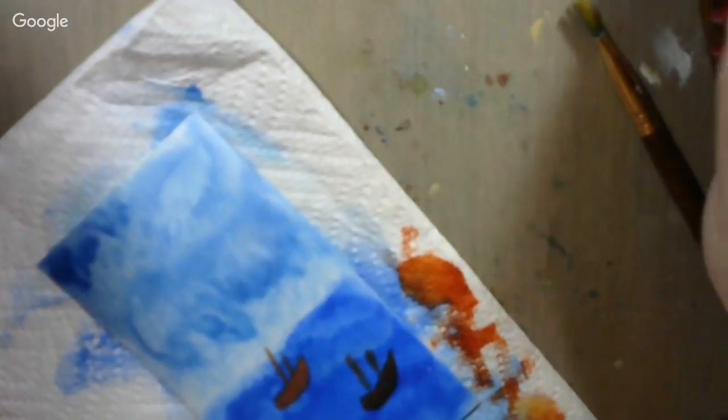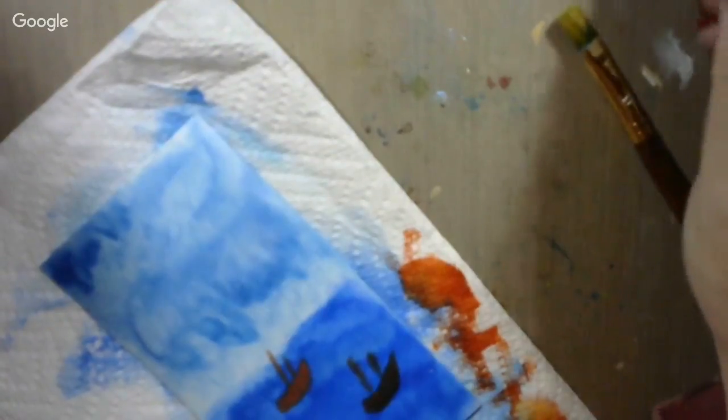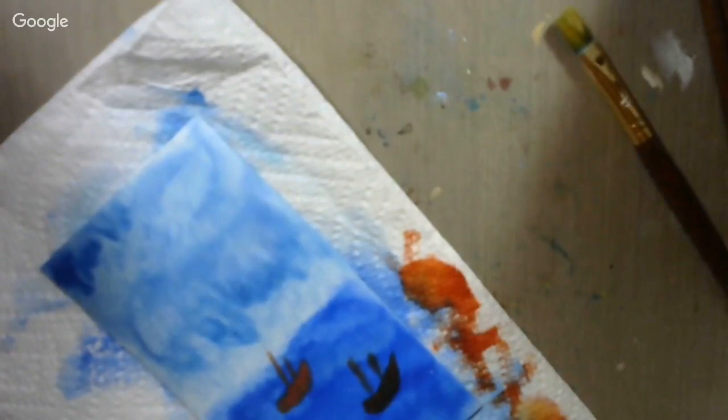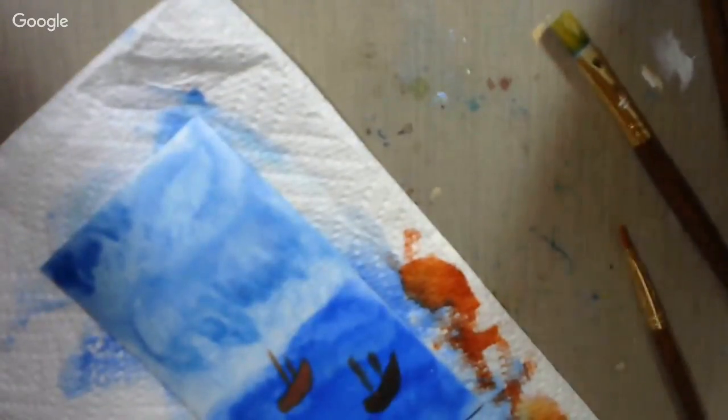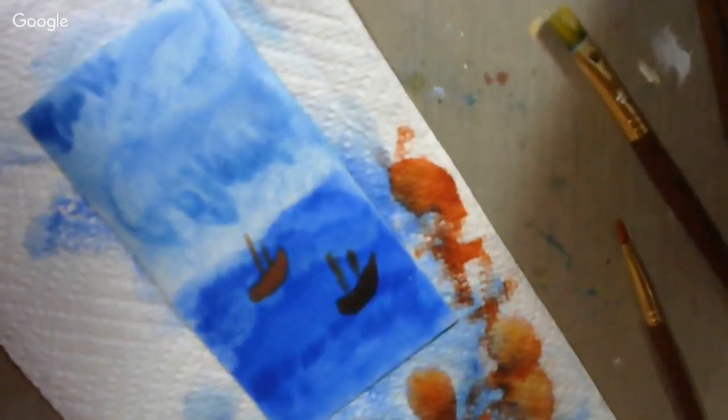I want the brush clean — I don't want a bunch of paint left in it, so we're going to make sure we get it washed out good. Take good care of your tools and they'll last you a long time. Got that one washed out. Now, what else do I want to put in my picture? I've got some clouds and some boats on the sea with some storm going on.